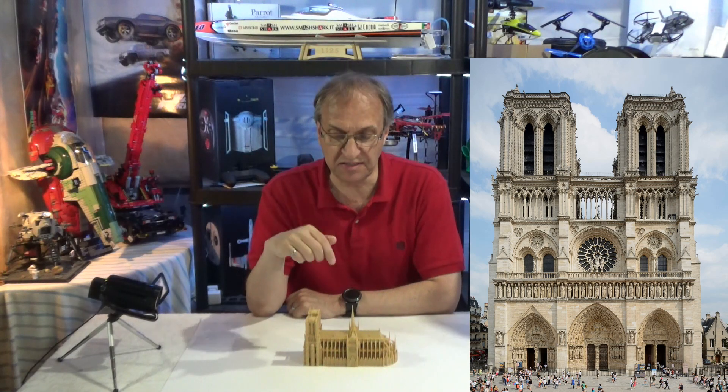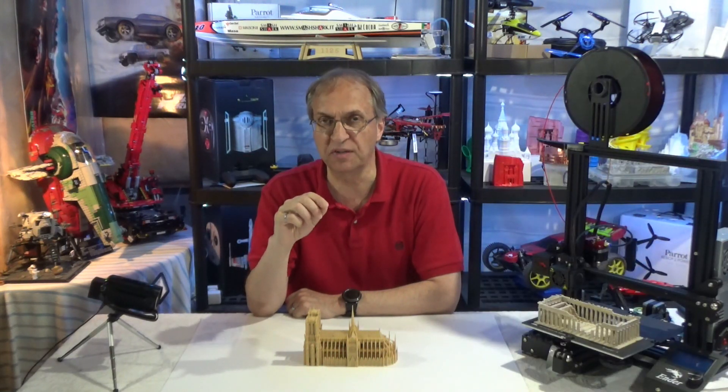Approximately 12 million people every year visit Notre-Dame de Paris, so that's a very, very touristic site.